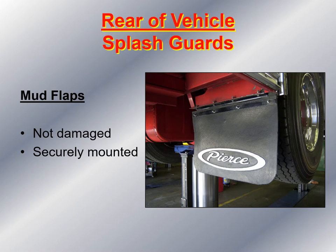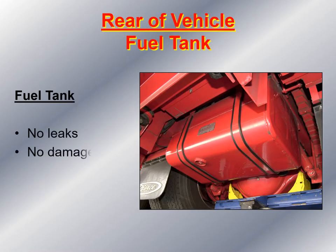DOT regulations require all commercial vehicles to have mud guards or mud flaps — make sure they're not damaged and are securely mounted. While underneath the vehicle, take a look at the fuel tank. Make sure you see no leaks, no damage, and it's securely mounted. The fuel tank is held by two straps to the frame — make sure you see no shiny metal around those straps, which would indicate the tank is loose.